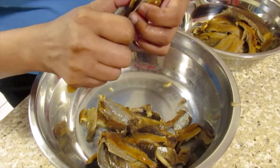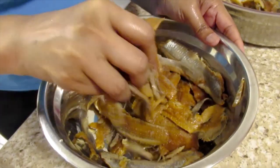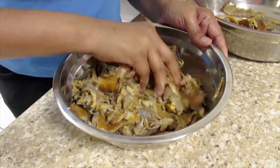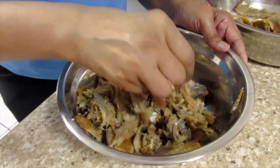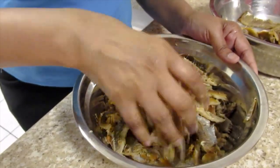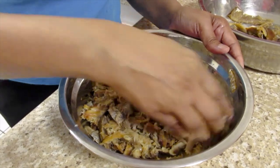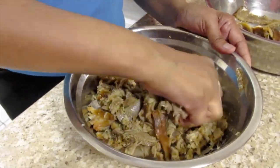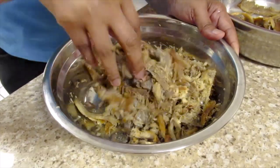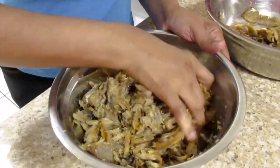I'll continue doing this until I'm finished. There will be some bones that you'll have to pick out when you mash up the fish. This will take some time, so I'll come back and show you when I'm finished.